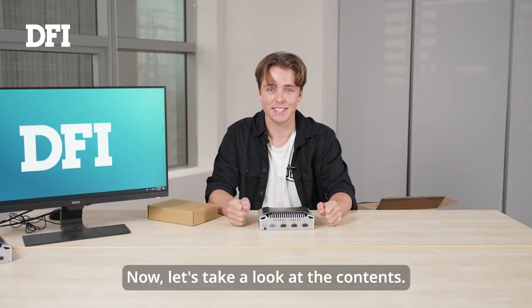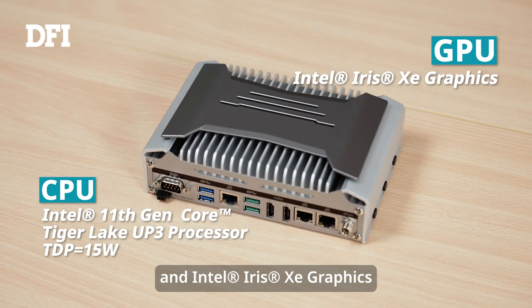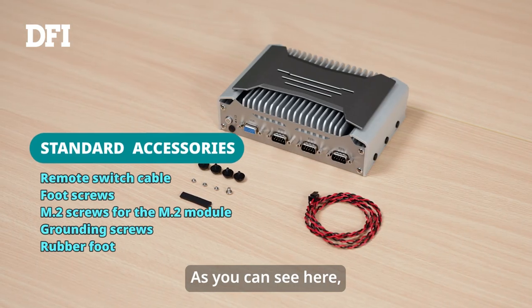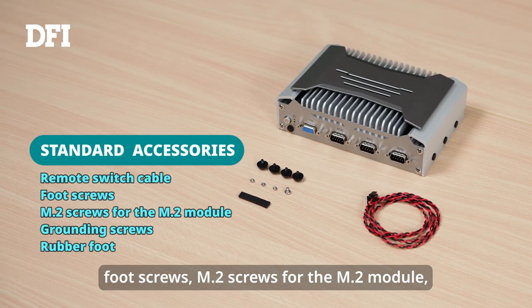Let's take a look at the contents. This system features Intel 11th generation Tiger Lake Core processors and Intel Iris Xe graphics, which provide exceptional performance and user experience. We'll see later how these processors perform in this video. As you can see here, the product comes with the remote switch cable, foot screws, M.2 screws for the M.2 model, and grounding screws.